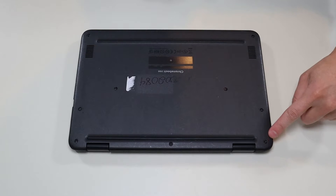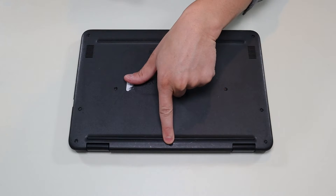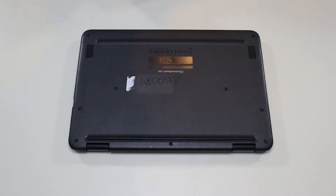To take the bottom case off you have three screws on this side, three screws here, one screw there, and two screws here. So we're going to go across and take all those out.